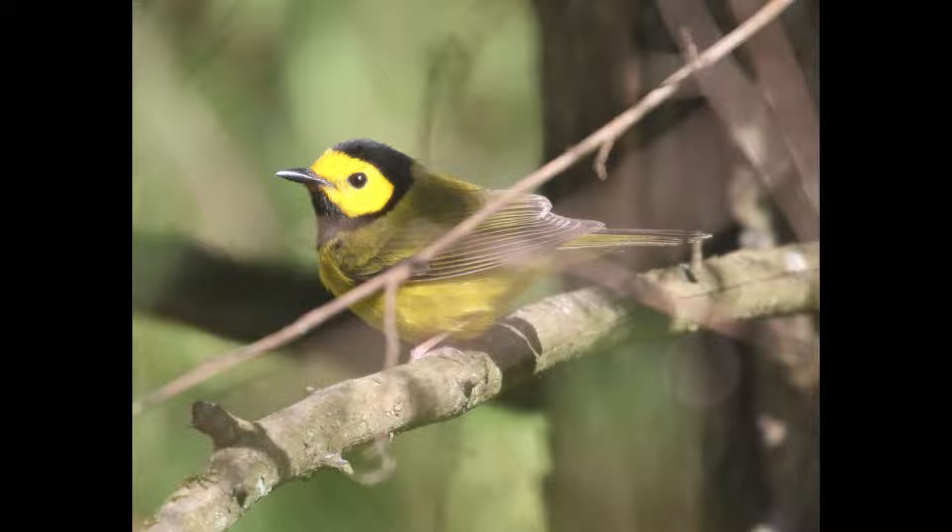Hooded warblers are overall yellowish birds, and the males have a distinctive black hood and throat that contrasts pretty strongly with the yellow mask — the cheek area around the eye and the forehead.